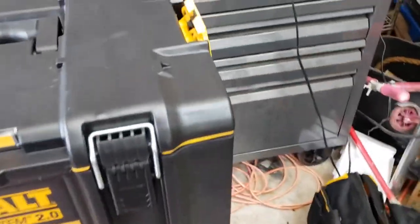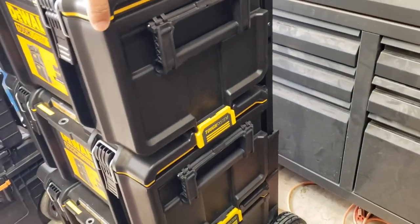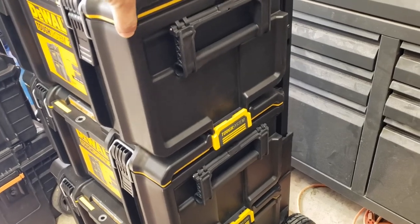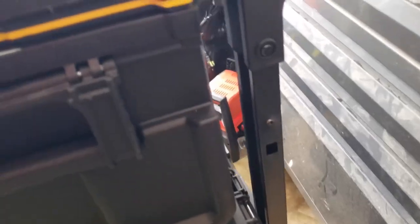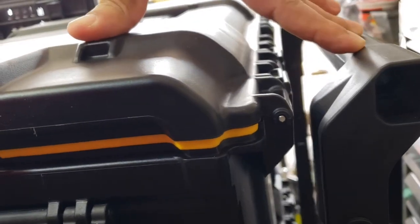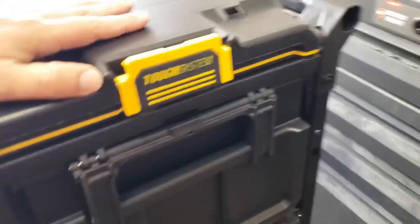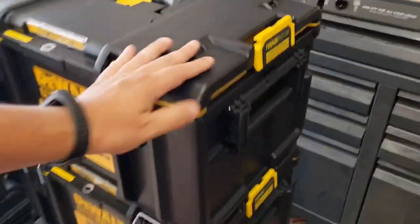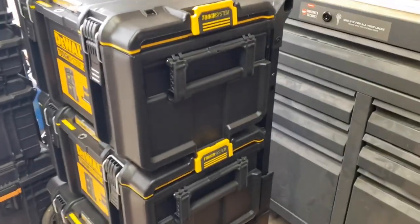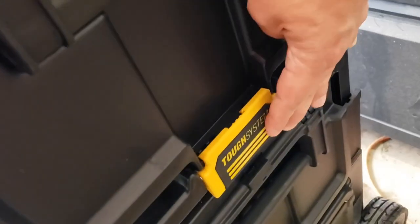These Tough System 2.0 boxes I'm not crazy about. If you take a look, they wiggle just way too much. There's nothing supporting them in the back here. You can see where they hit. So definitely not good — you overload these boxes and they will come off the latches. The new latching system is pretty nice, I will admit. You don't have to deal with those other bits like before.